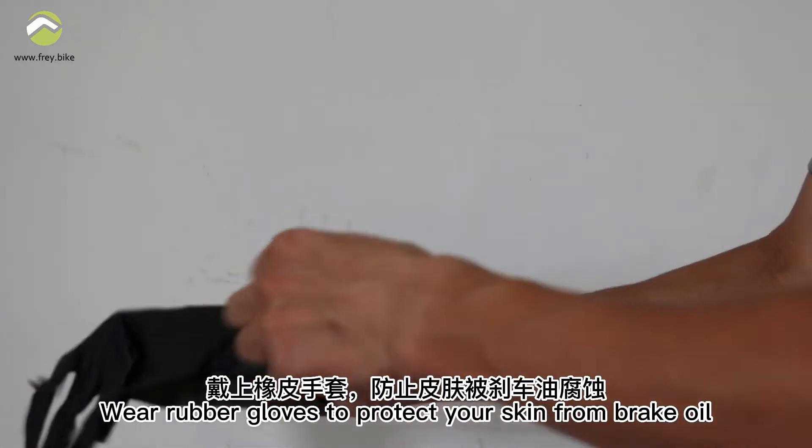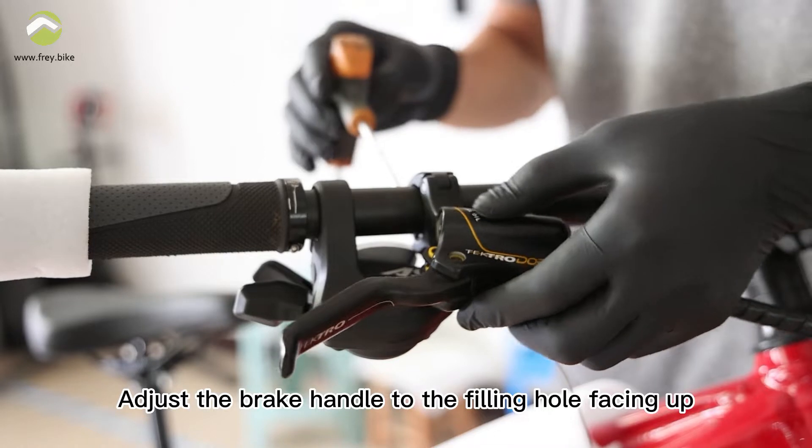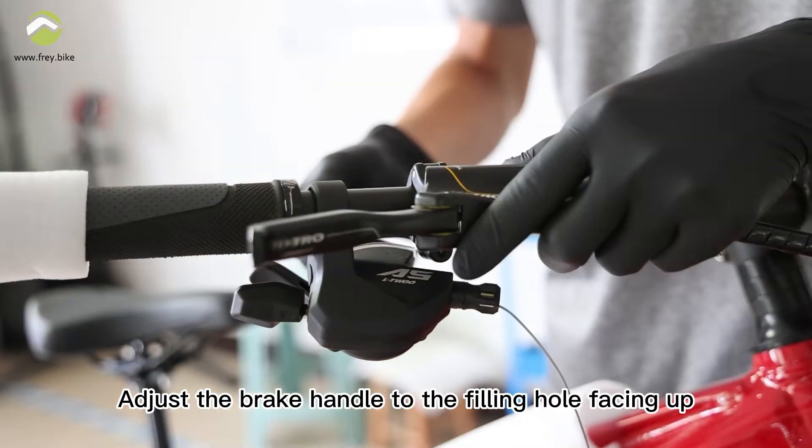Wear rubber gloves to protect your skin from brake oil. Adjust the brake handle to the filling hole facing up.